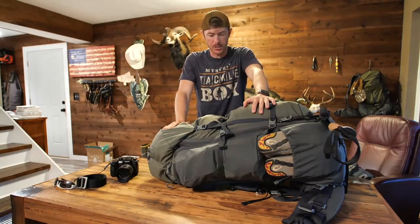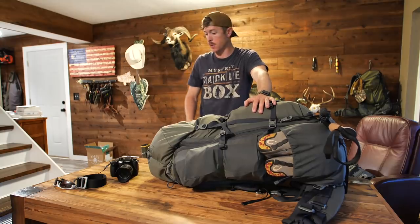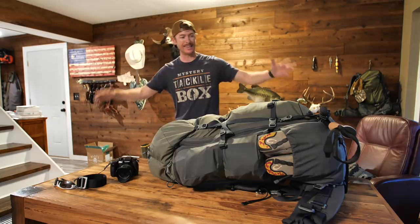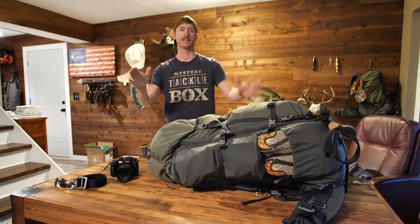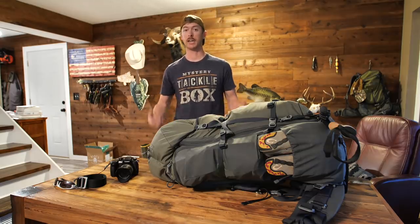This is a big old sack of stuff right here and I'm going to be doing an unbagging, unboxing, what have you of my entire gear that is inside of this bag heading to New Zealand. Welcome back to the channel, welcome back to Outdoor Greatness. This is going to be somewhat of a different video — I've never done something like this where I literally unpack an entire bag that I'm taking on a trip.